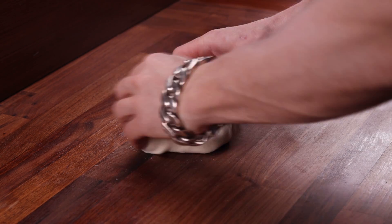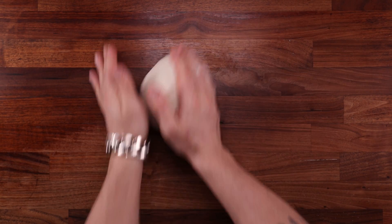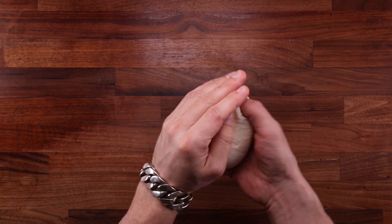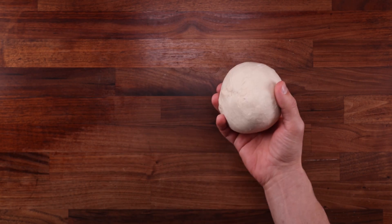You can see the dough is nice and loose and stretchy. It's the lard and the sugar that make the dough like this, and by folding it we are building some tension and making it just a little bit stronger. Once the fold is done, place the dough back in the bowl with the smooth side pointing up.